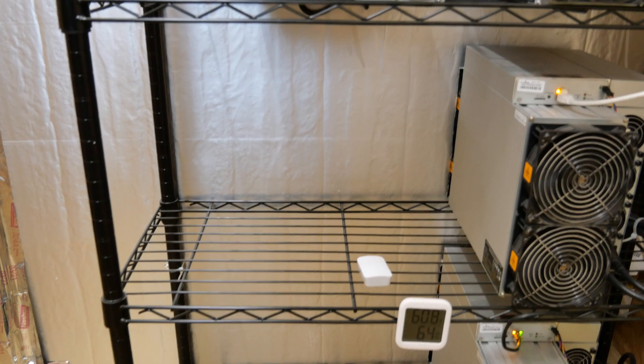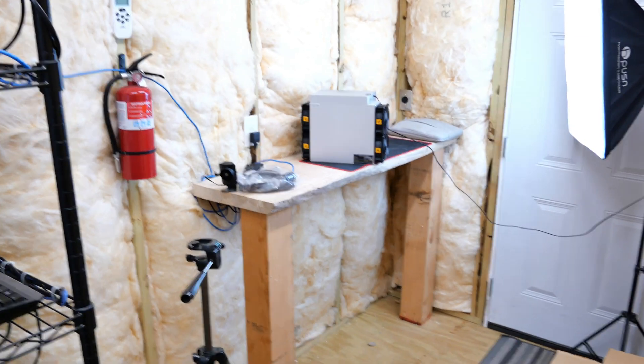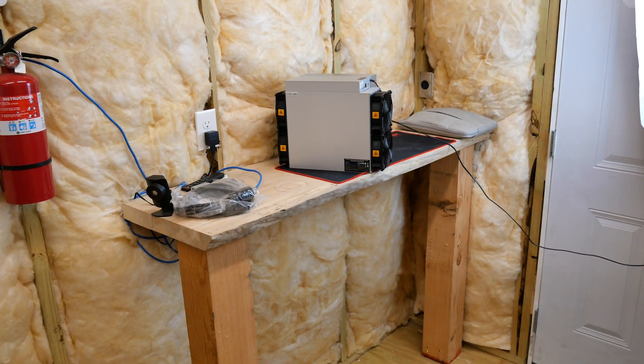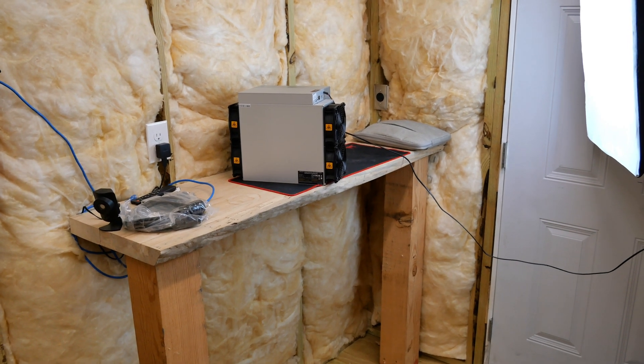That reminds me — where I'm going to be plugging this in, I need to wire the outlets for it. It's one of the few spots I have left, and it's still a wire. So I'm going to have to get wiring first. Let's queue up a little montage and see if we can get this thing hooked up here pretty quick.